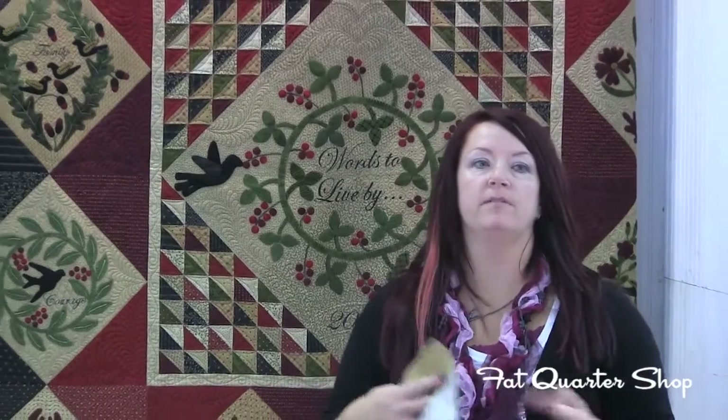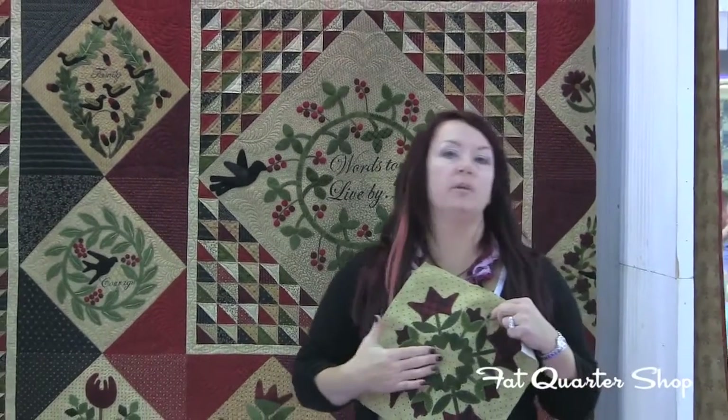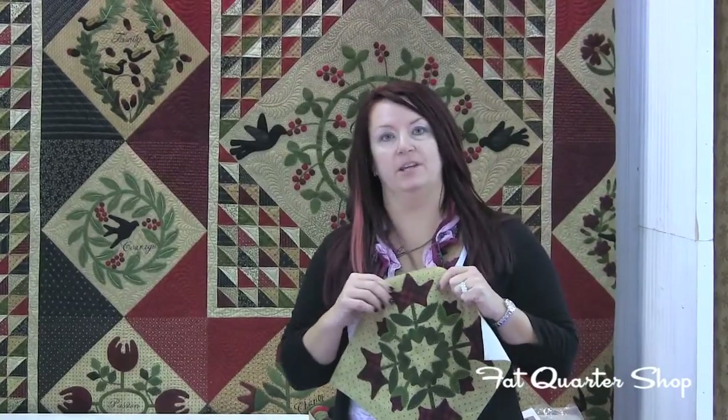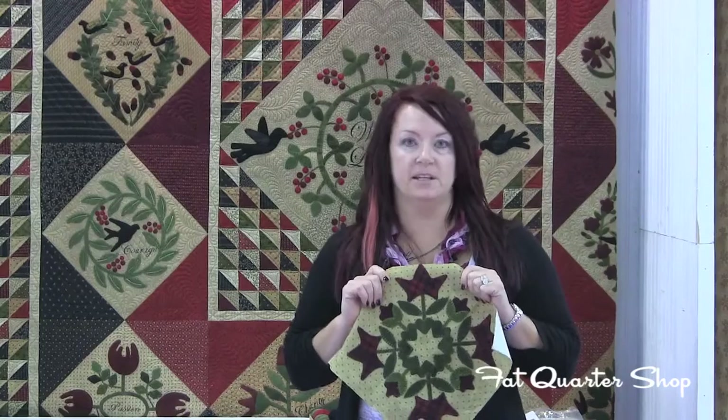Later on today I'm going to do another video and I'm going to actually ink the word in here. I believe that Fat Quoters is going to give you the link so you can watch me actually ink the word into this block.